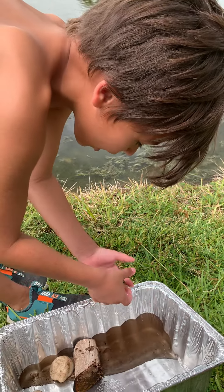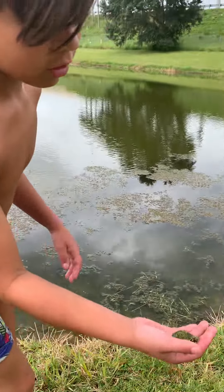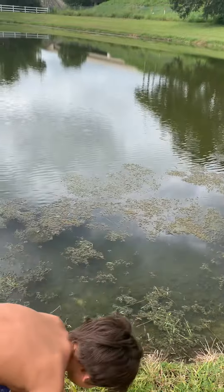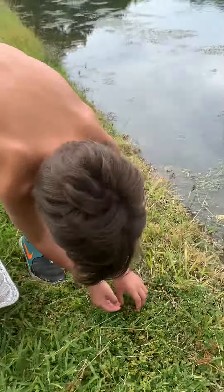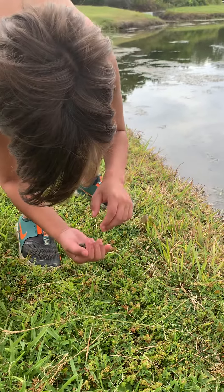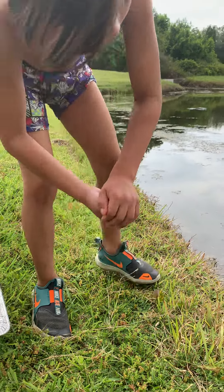So, what we're going to do today, everyone — we found these turtles in our pool. The mama must have laid eggs. And now we're going to release them into the wild.